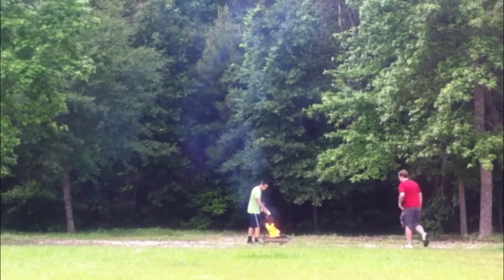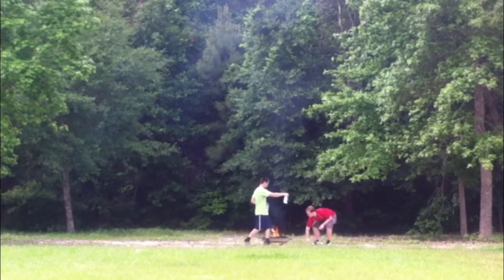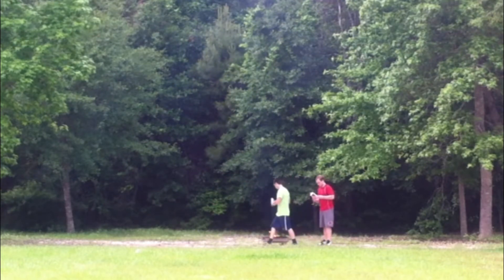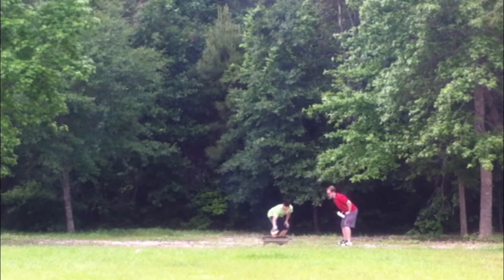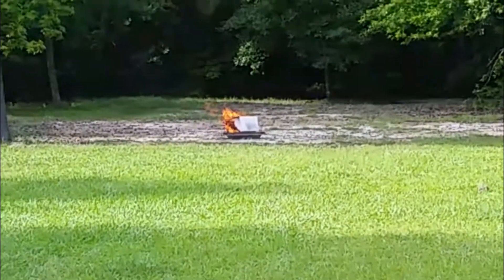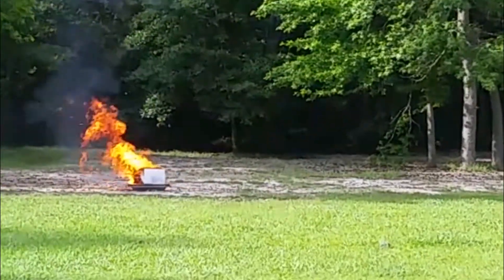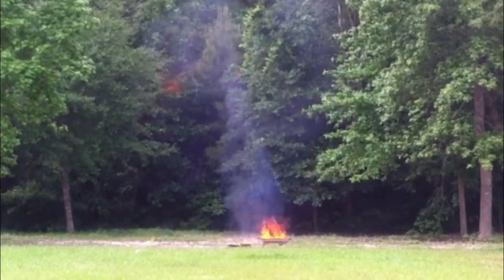Which is also obeying the laws of thermodynamics. This is an exciting experiment — we didn't really know what was going to happen. We set up multiple camera angles to capture every angle. We scientifically placed the can in the fire and then scientifically ran away as fast as we could. Now we wait. The results were quite explosive. As you can see, this can obeys the laws of thermodynamics quite well.